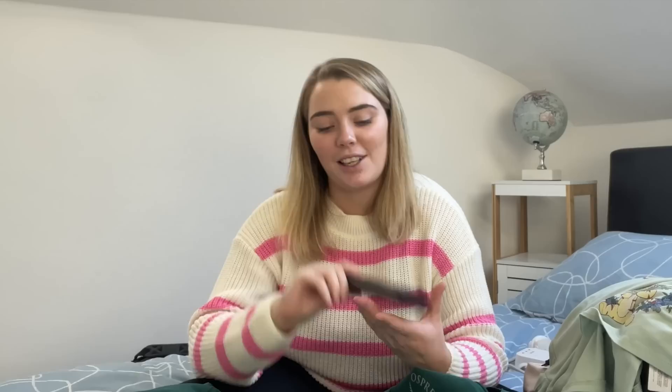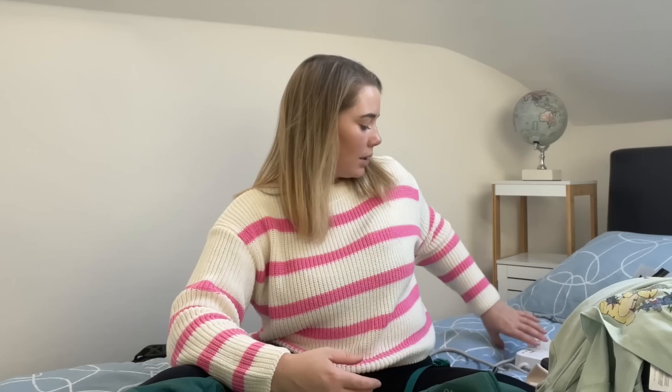A power bank — an emergency charger — literally saved my life the whole time I was away. It means your phone is constantly charged, which makes you feel a lot safer. You need it to get around, for trains, buses, and booking confirmations. This one is Anker and I swear by it. I ended up buying a second one because some hostels don't have plugs beside the bed, and I like to have my phone on me when I sleep — handy to have two and keep one charged.